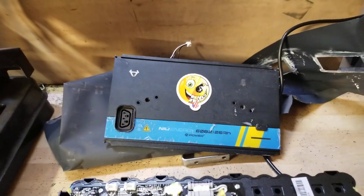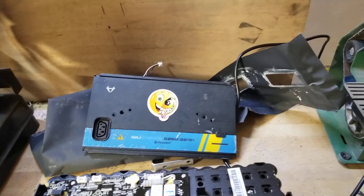Do you have one of these shrimp batteries? Let me show you how to make it charge.